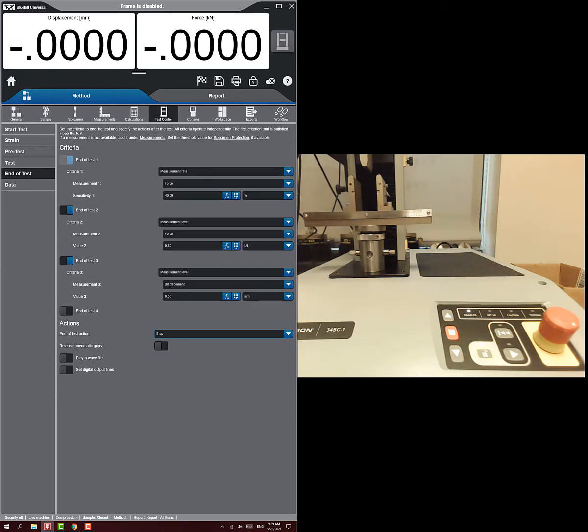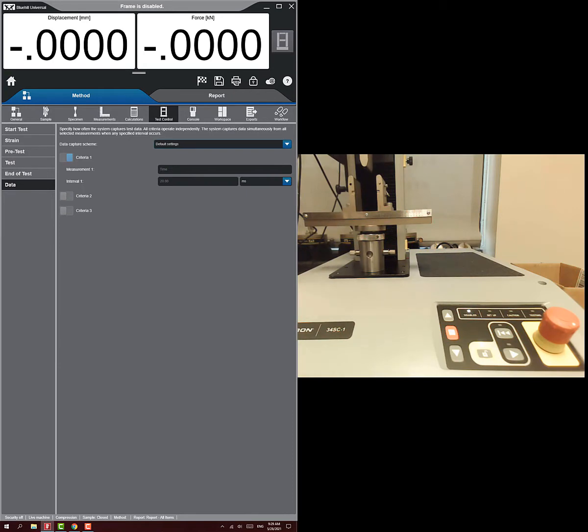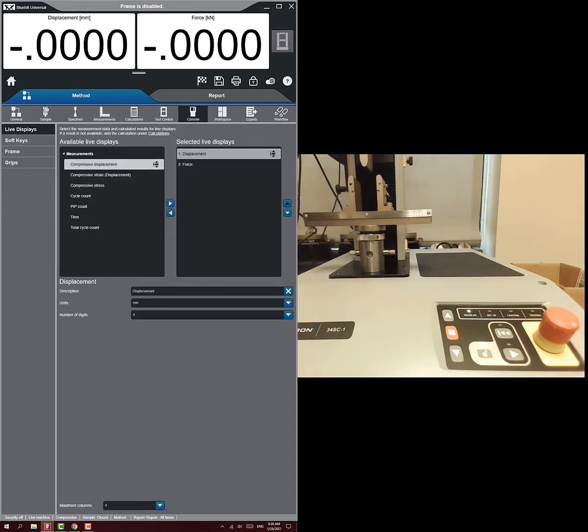I'll set it to stop, but you could set it to return — that would be totally fine. There are no pneumatic grips to release. The data section shows it will measure at every 20 milliseconds, which is fine for us.